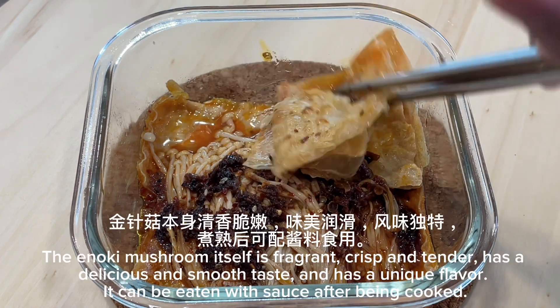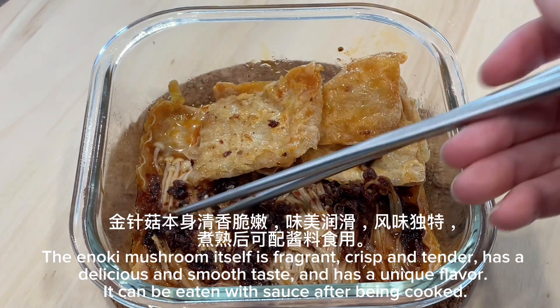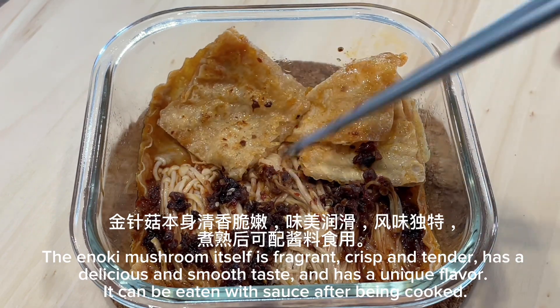The enoki mushroom itself is fragrant, crisp, and tender, with a delicious and smooth taste and a unique flavor. It can be eaten with sauce after being cooked.